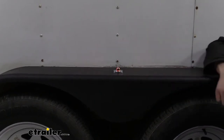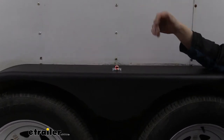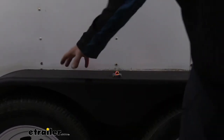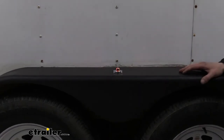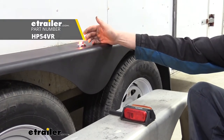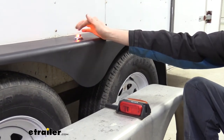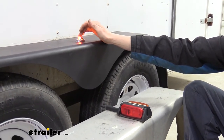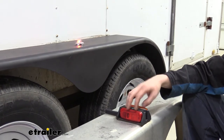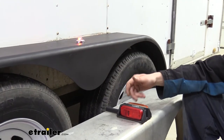We've got it installed on our tandem axle trailer here and I really like the way it looks. Personally, when I'm working on my trailer I like to set things on the fenders or sit on them for a second, and it's nice that I don't have a big bulky light in the way. Here you can see our old fender — we just got done putting a new fender on and decided rather than swapping over this old style light, which is much larger, to give it a more modern look. You can see how much smaller this new one is.